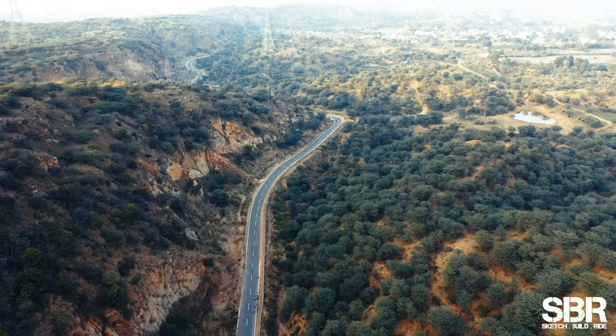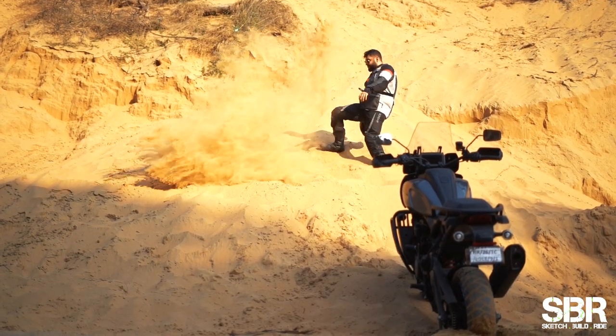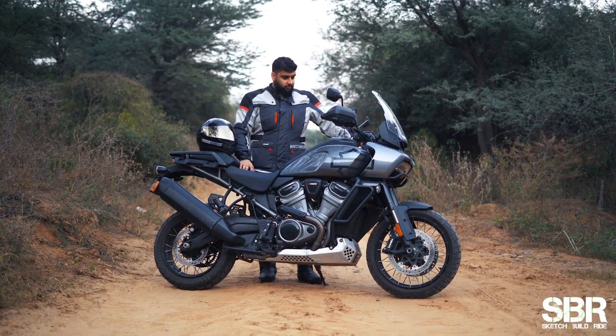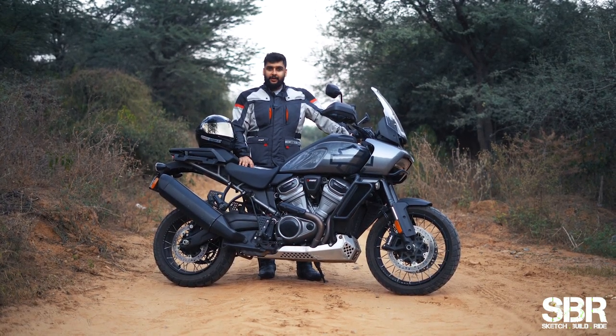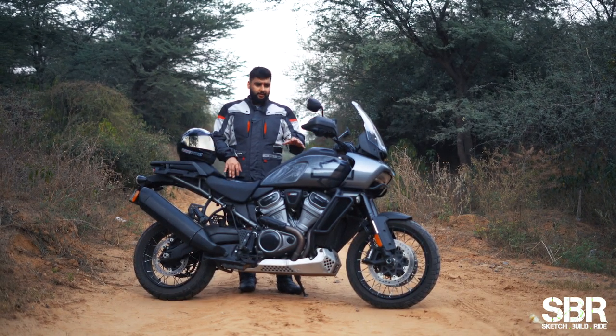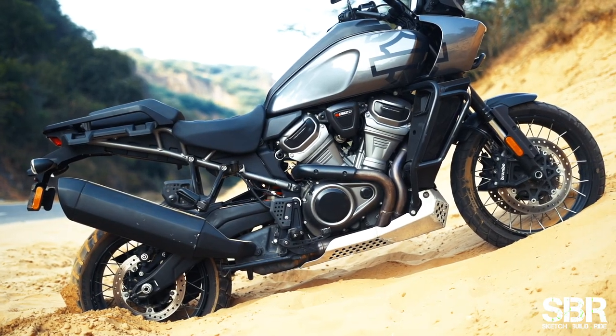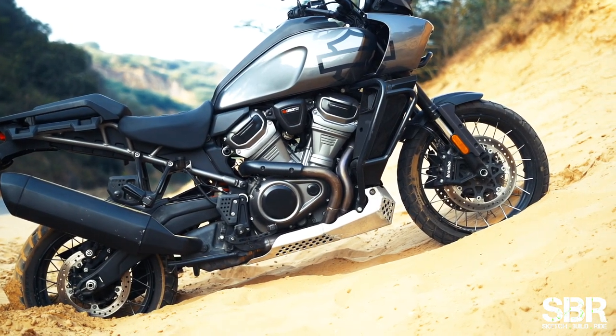A cracker of a day and actually a cracker of a week with the Harley-Davidson Pan America Special comes to an end, and this is my review of the motorcycle. I'm going to tell you a few things that I like and a couple of things which I did not really like. First of all, let's talk about this engine, which is my favorite part of this motorcycle.